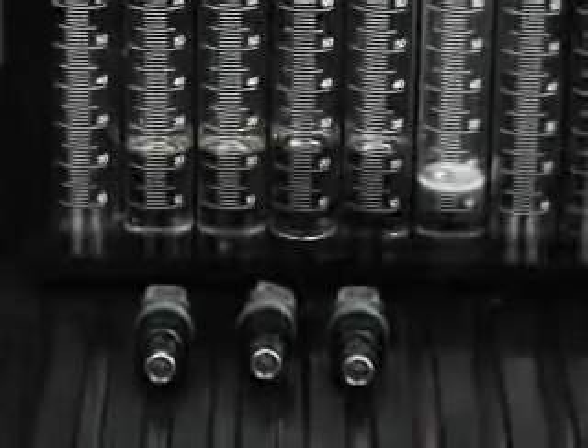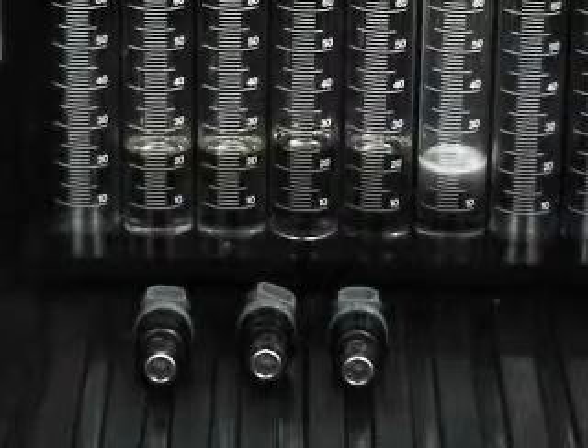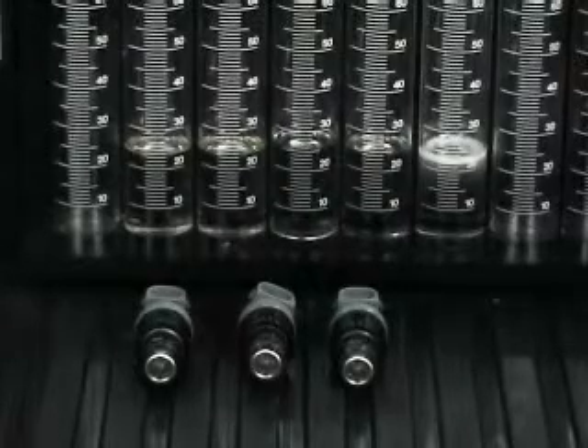As we take a look at this flow test, we set this system up running at 2500 RPM, which is approximately 70 miles per hour. As you can see, each injector was within 2 milliliters after one minute of operation.